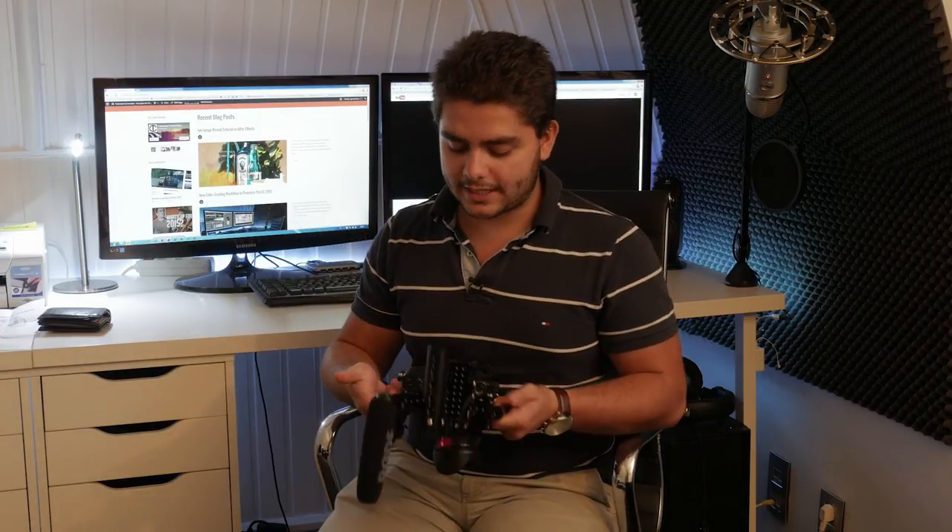Apart from that, it's just a cage and I can't say much more than that. It does feel professional, it's very, very strong, and it's easier for steadier shots. I really, really like this cage.